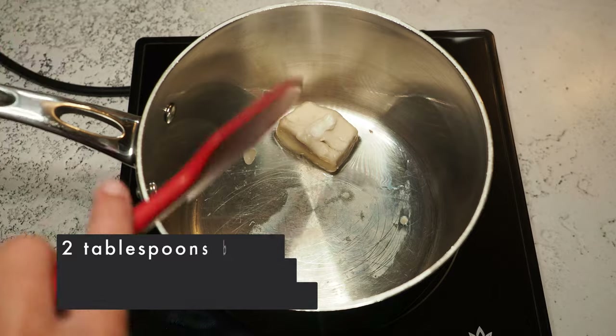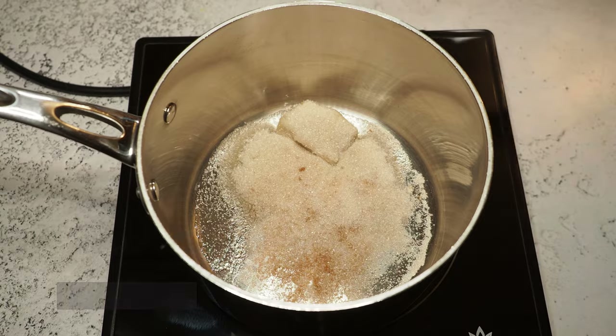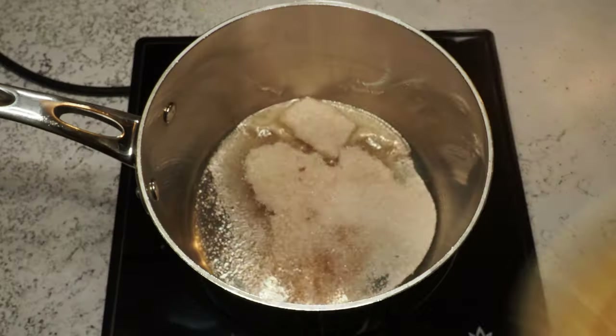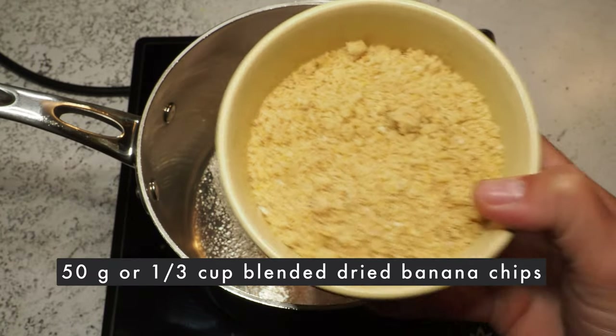I have two tablespoons of butter, 50 grams of sugar, about half a teaspoon of cinnamon, and a little bit of salt — and now I'm going to melt this. Here are my banana chips: I blended them in my mixer and I'm not sure how much I'll need, but I'll let you know.